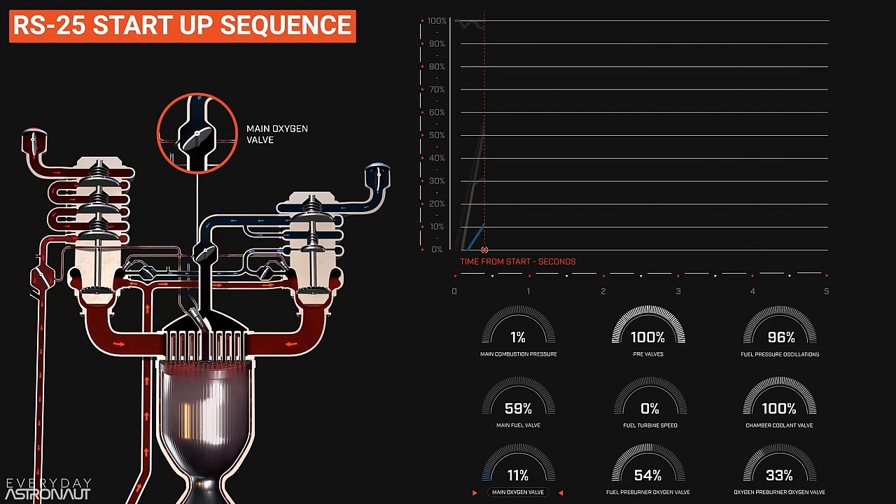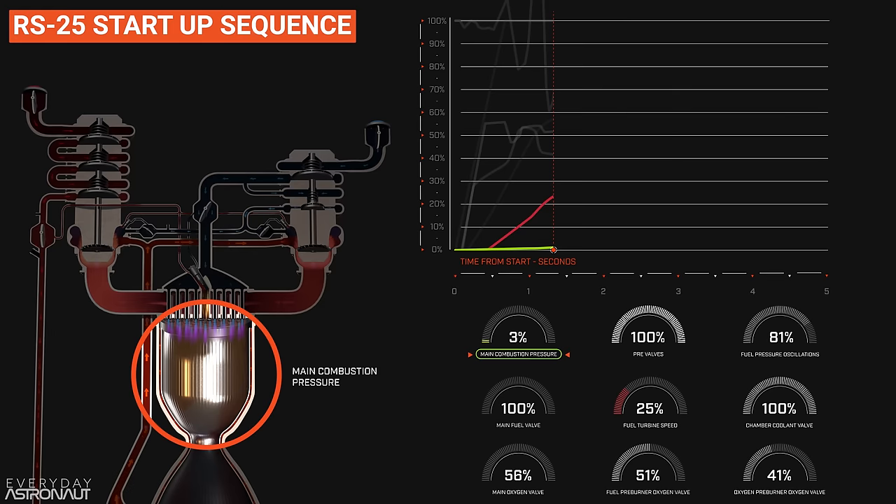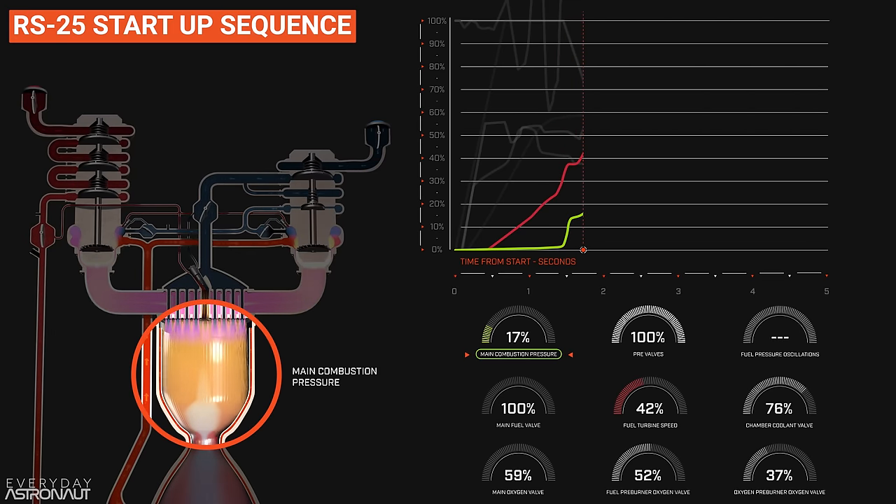At 1.4 seconds, the fuel preburner hits prime right when there's that large dip in pressure, and then that causes a rapid rise in pressure and the fuel turbine spins up very quickly. There's virtually no back pressure after the turbine from the main combustion chamber yet since that hasn't hit prime, so the turbine spins up ridiculously fast — if left unattended, it would actually overspeed the turbine and cause catastrophic failure. Making sure the combustion chamber hits prime at exactly the right moment is extremely important to provide the necessary back pressure. Notice we are spinning up the fuel turbine and pumps first — this ensures higher fuel pressure and ratios that will ensure a cool, fuel-rich start. Main combustion chamber hits prime at 1.5 seconds, causing pressure to rise rapidly and preventing over-speeding of the fuel turbine.